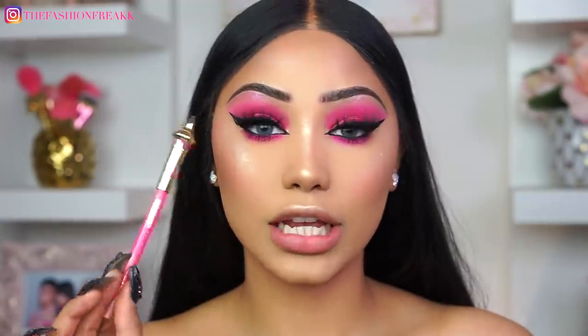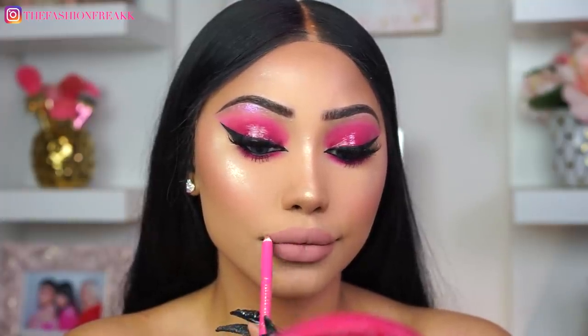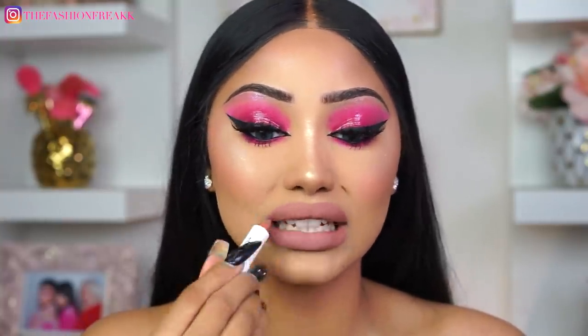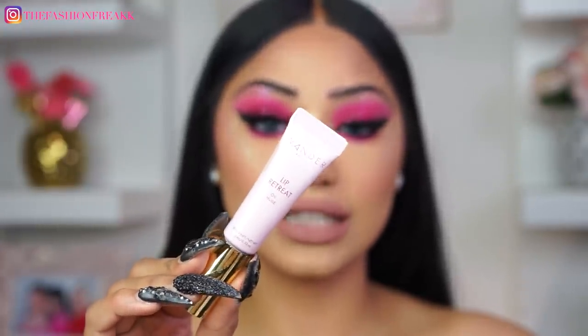To line my lips I'm going to go in with Jeffree Star Celebrity Skin. For lipstick I'm going to use the Anastasia Beverly Hills Coconut — it's the perfect match to this lip liner. It didn't make it super light, it actually gave it a little more of a brown tone. Of course we cannot have a glossy lid without a glossy lip, so I'm going to go in with Wonder Beauty's Lip Retreat in the shade Skinny Dip — oh my god this is literally the perfect shade of nude.